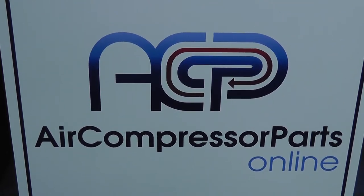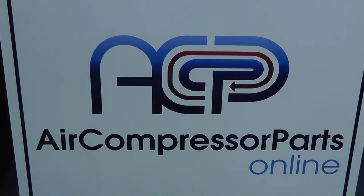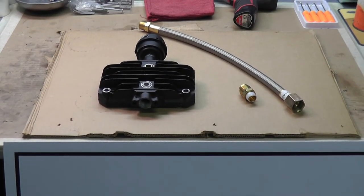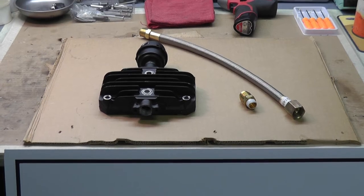How's it going everybody? This is Eric, your handsome technician at aircompressorpartsonline.com. A short, sweet video about transfer tubes or discharge tubes.